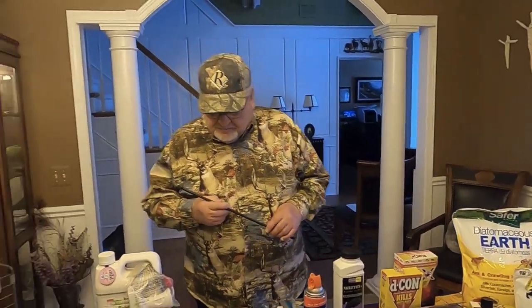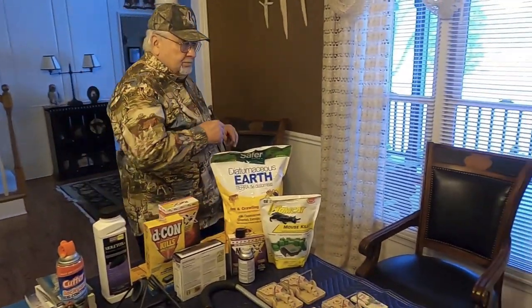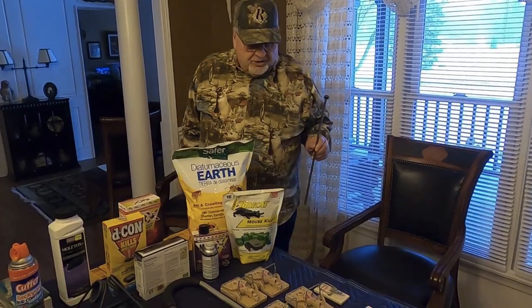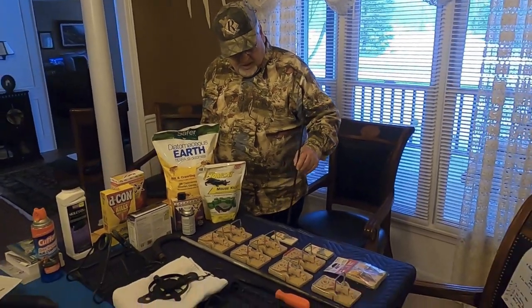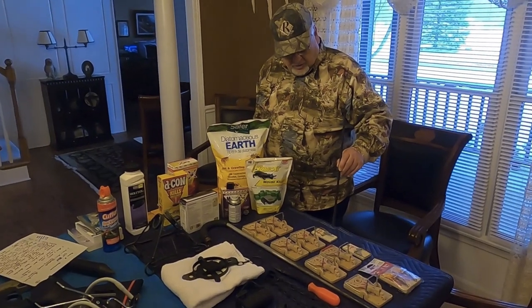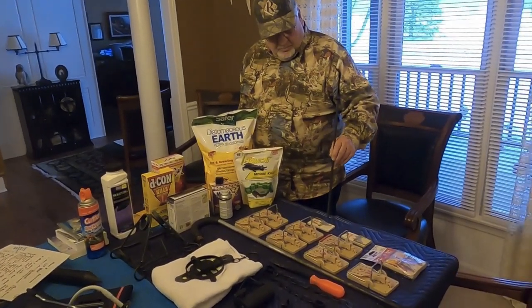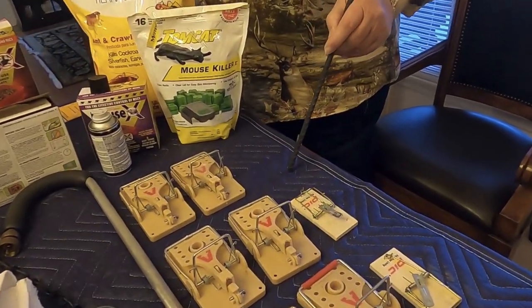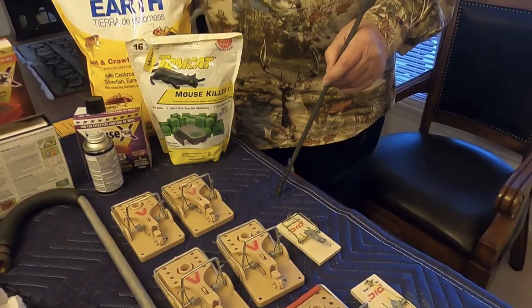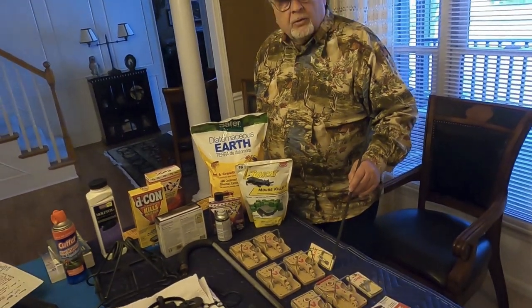Yesterday we talked about live traps and live solutions. Lethal traps work very similar to mouse traps and rat traps. The bait is put here, and if the mouse or rat comes up and starts chewing they can get that food and be gone, but the moment they put any weight on it they're caught.